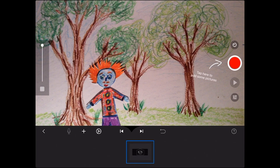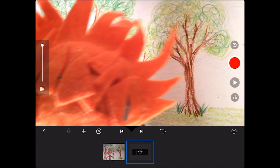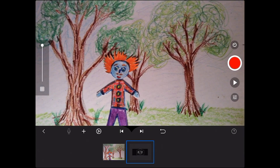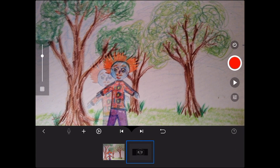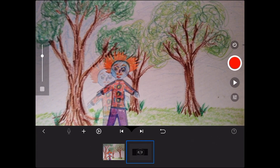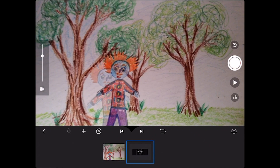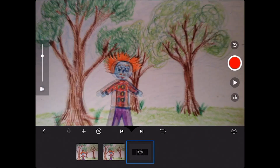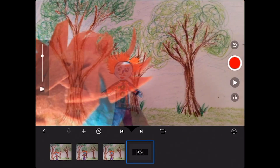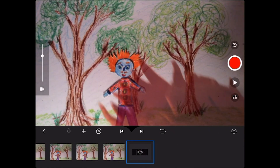We're going to tap our first picture, pressing the red button. And then we're going to move the character a little bit at a time. Remember, you can use this sidebar for onion skinning — it does not smell, it's just so you can see the last picture that you took. Remember, we're only moving it a little bit each time.